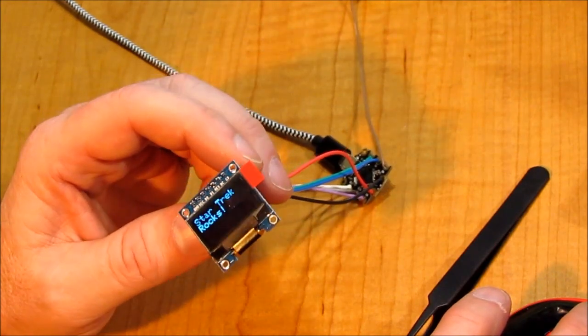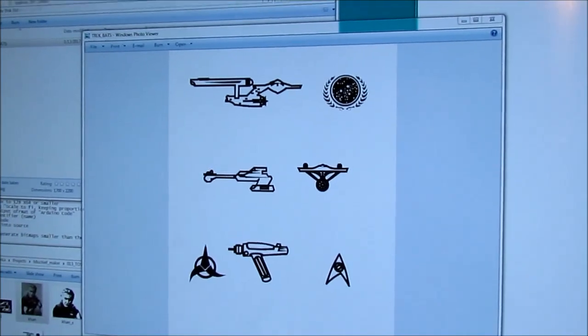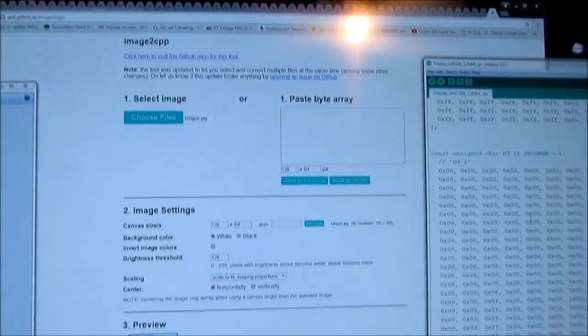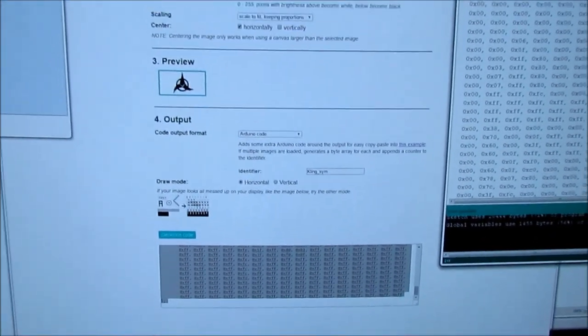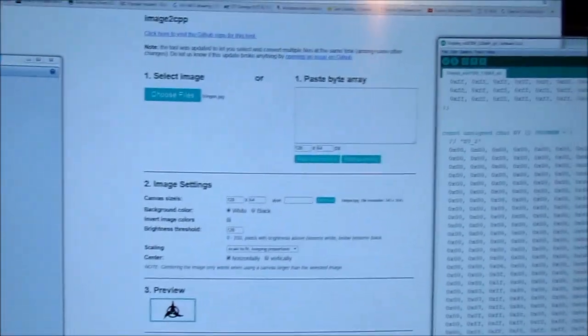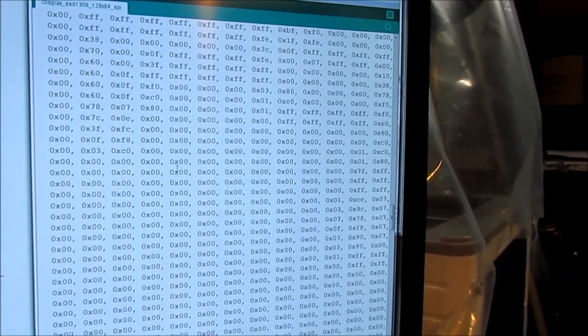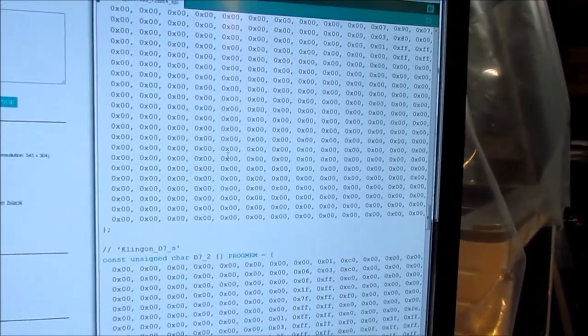Star Trek rocks! I'm picking out a few symbols to include. I found this web page that I can convert them to progmem, that way they don't take up a lot of space — they end up in the flash. Then I cut and paste them into the Arduino code and they look like this: lots of rows of numbers. It's going to be good stuff.